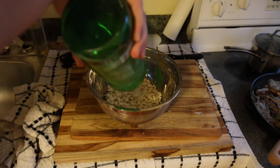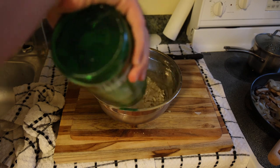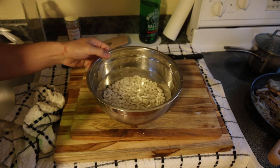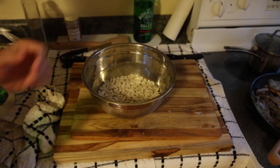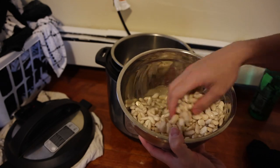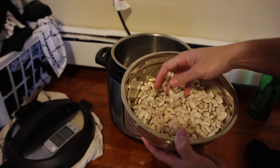Now that we have our beans measured out, we're just going to cover them in water. You want to go a few inches above the height of the beans because these are going to absorb a lot of water. That's about good, and these are going to sit overnight.